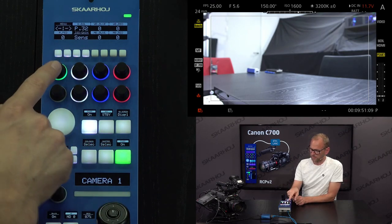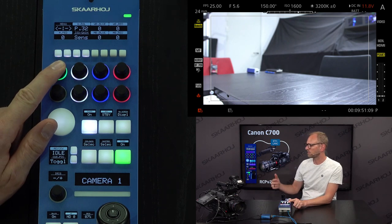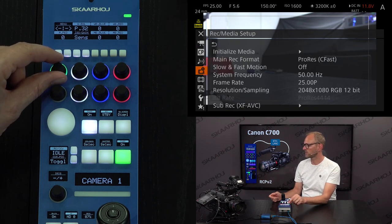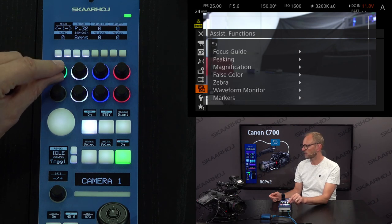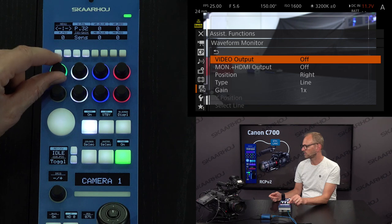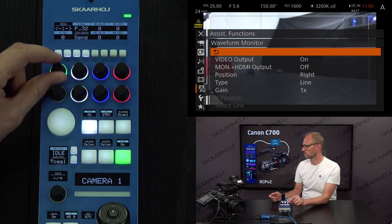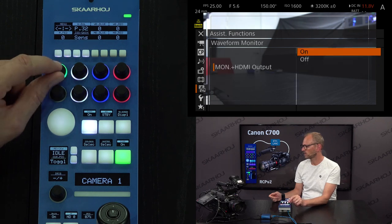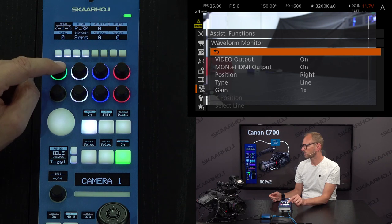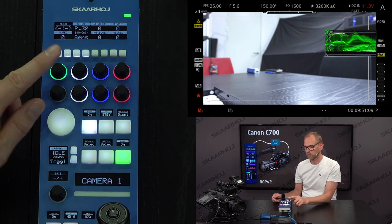Moving on up here, there's an important thing: this button is important because you can actually enter the menu of the camera at a distance. So if I press and hold I'll enable the menu of the camera — you see it right here. And now you can see how this gives me access to navigate around and access basically all settings in your camera by turning this knob. So let's say I want to go in here and do something with waveform monitoring — I enter there, go to monitor and HDMI output. If I want to exit I can press and hold the button to get all the way out. And there you have waveform monitoring on your output on the display.